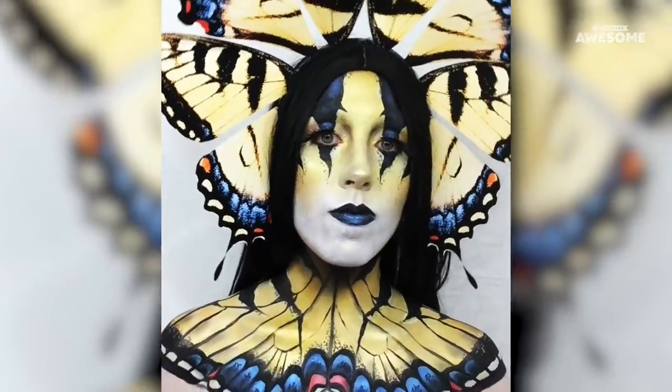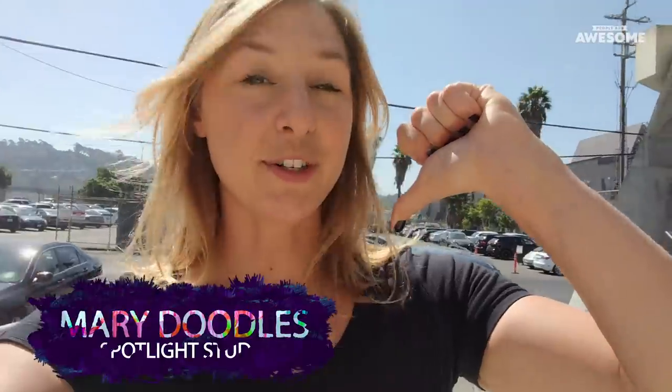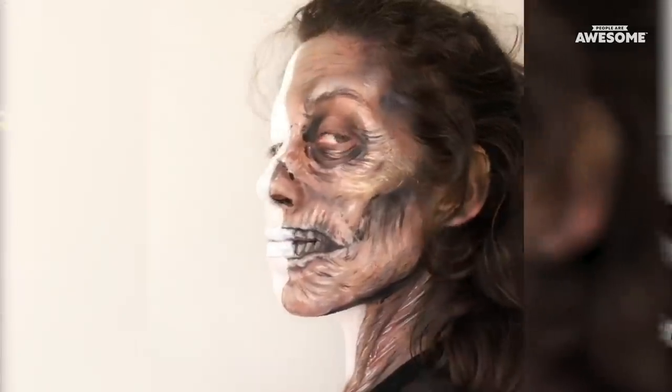Hello, this is Spotlight Studio where we feature unique, amazing artists making unique, amazing things. I'm Mary Doodles. I'm going to meet up today with makeup artist Sarah Contrera. She's doing these amazing designs on herself as a canvas. I'm so excited.